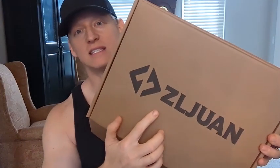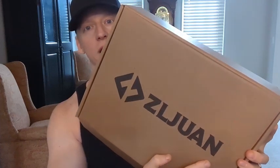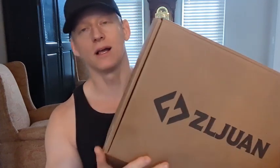Hey everybody, this is Ryan. I'm going to give you an overview of this ZL1 gun safe. Full disclosure, this company reached out to me and asked if I could give them one of my detailed overviews and reviews of their gun safe. This will not negatively nor positively affect my review in any way whatsoever. Let's get into it.